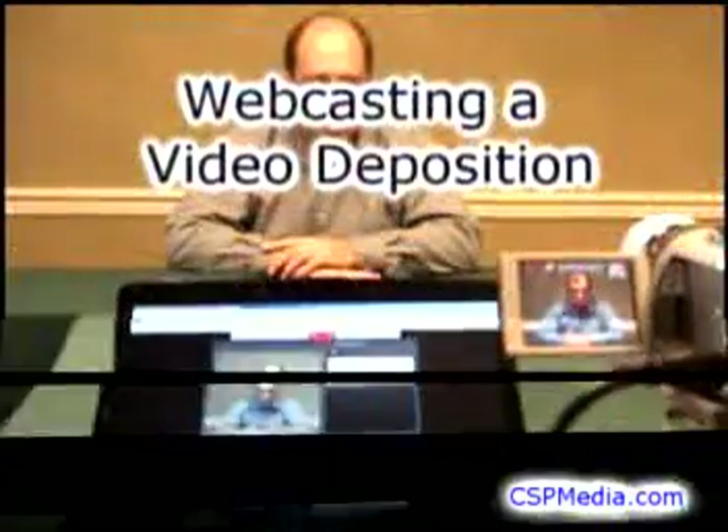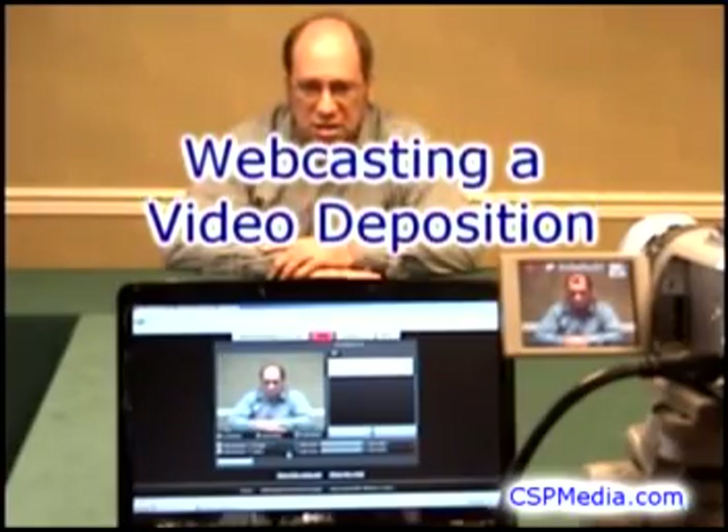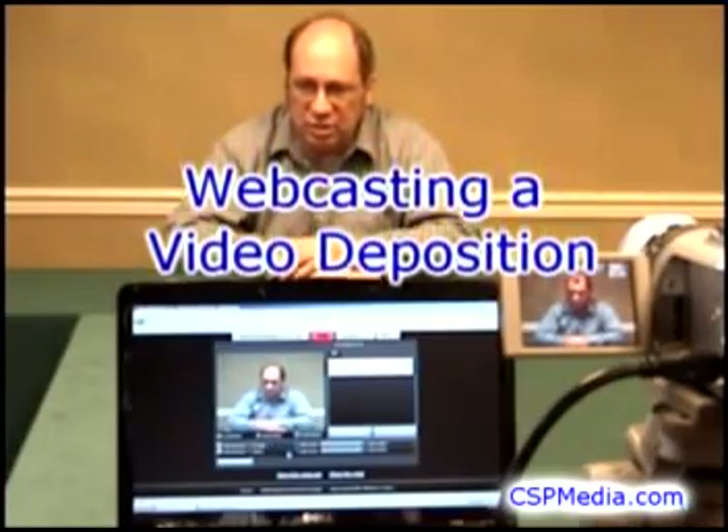Today we're going to learn how to webcast a video deposition. These techniques will work with any kind of meeting or event that you want to stream onto the web.